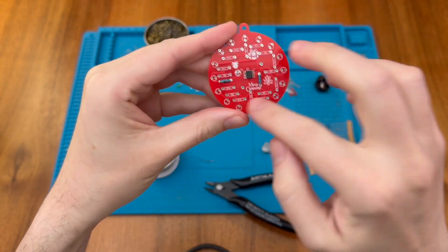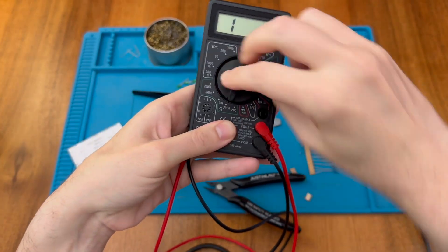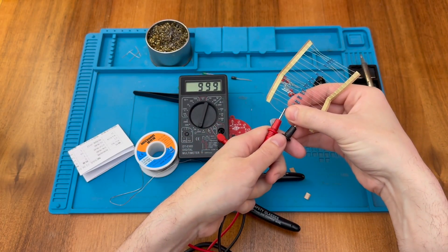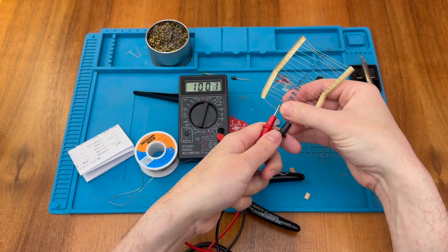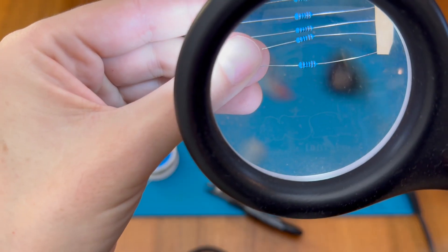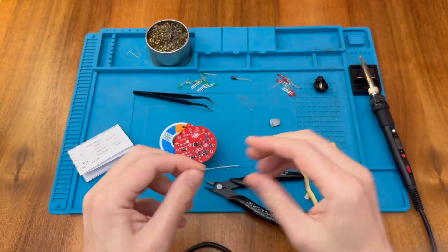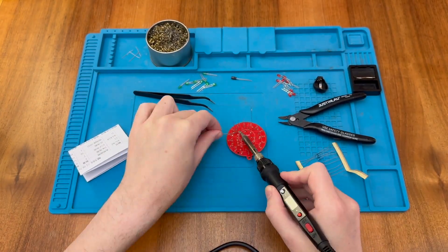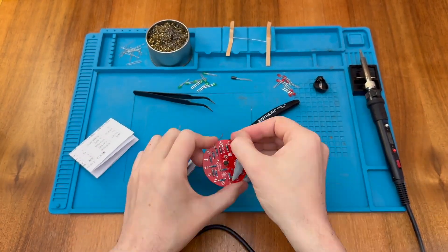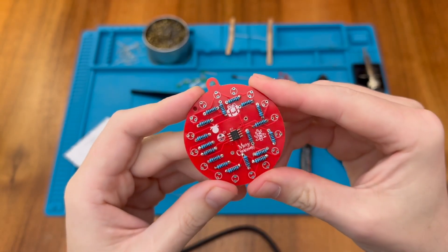That means we can put all of our other resistors in the remaining positions. Those should be 1k so let's double check with the multimeter. Setting it to the 2000 range and holding a single resistor across the probes, we're seeing precisely 1000 — that's pretty damn good. If we want to do it by colour band, that's brown black black brown: 1 0 0 with one additional zero. Next I'm going to put in the capacitor.